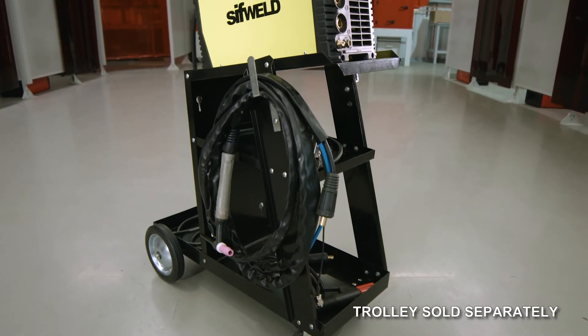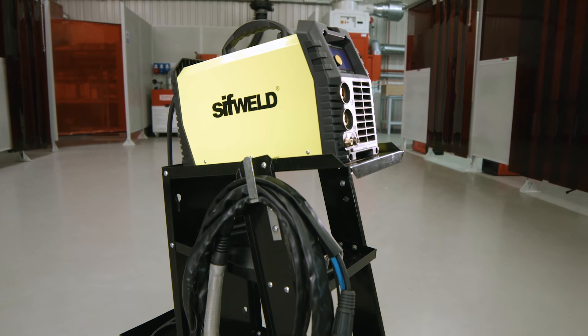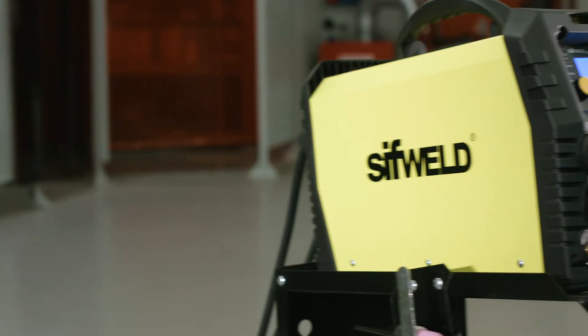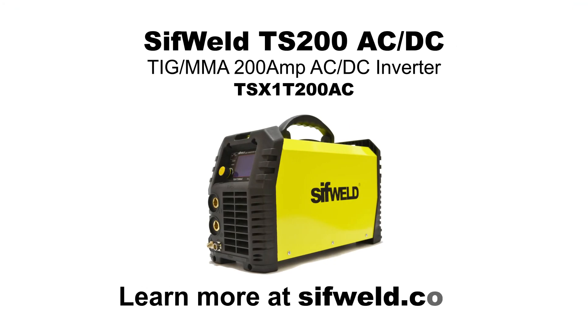Such a combination of portable technology and high-end features would usually cost many thousands. You'll be surprised by how affordable the SIFWOLD TS200 ACDC package is. Learn more at SIFWOLD.com.